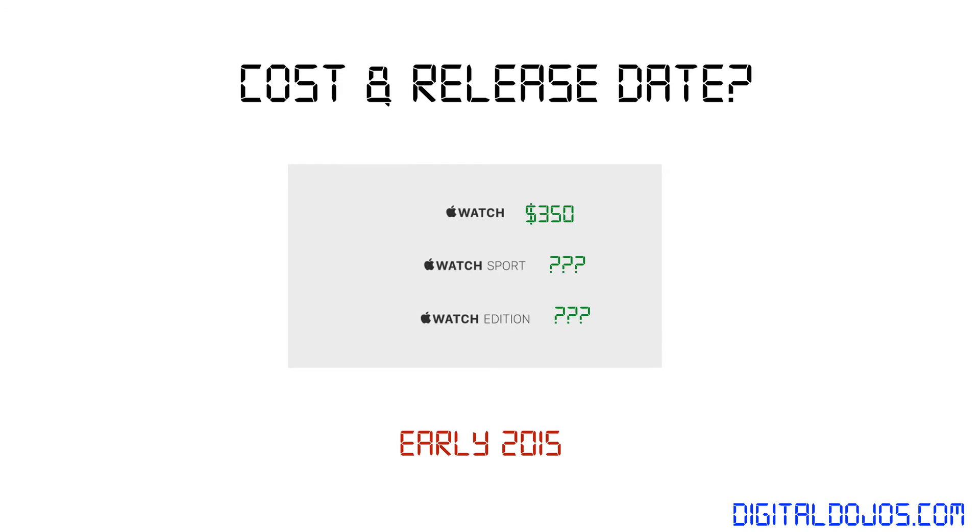What are the costs and release date regarding the watch? As of this video, the only confirmed price is that of the base model: the Apple Watch is going to come in at $350, while the Sport Edition and the Apple Watch Edition are yet to be determined. The Sport Edition is expected to cost a little bit extra, and the Apple Watch Edition will be more of a premium price given its 18-karat gold housing. The release date for all of these is going to be early 2015, so this isn't something you'll see this holiday season.